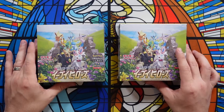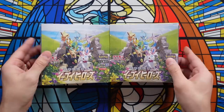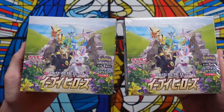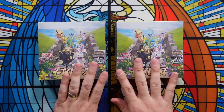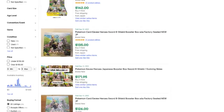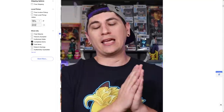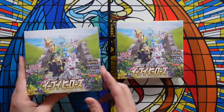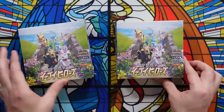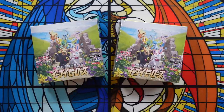Let's take a look right here. We have two Eevee Heroes booster boxes, and I don't know if you'll be able to tell which one is resealed and which one isn't, because they both look very, very good. This set is incredibly expensive right now — these booster boxes are selling for about $150 — because of the alternate art Umbreon VMAX that is selling for ridiculously high prices raw. Due to that, some sketchy people in Japan have figured out ways to essentially scam everybody. Can you tell which one of these is the resealed box? Probably really difficult to tell.